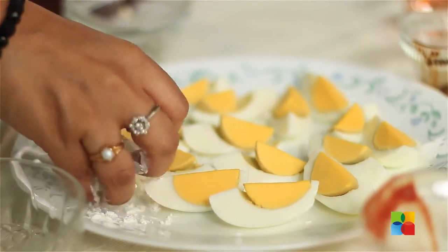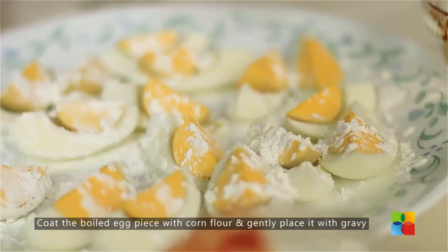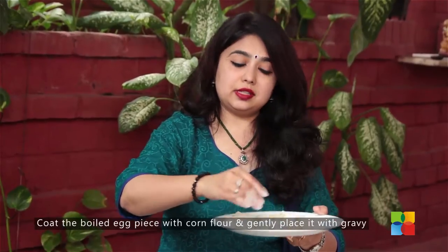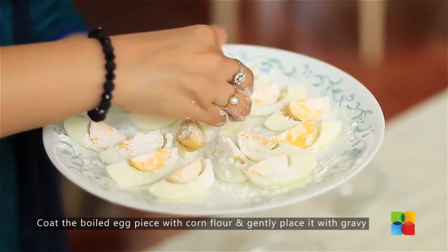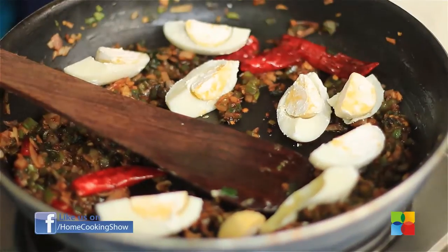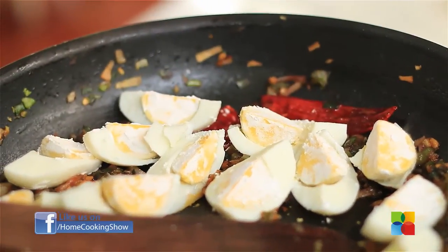Once you have added all the sauces, I am going to coat the eggs with cornflour. You can see the eggs are slightly coated with cornflour. I am going to gently place them in the pan. If you want to make something different, you can try this with eggs instead of making an egg fry or egg masala — this is a different option.